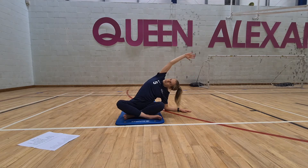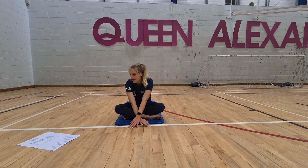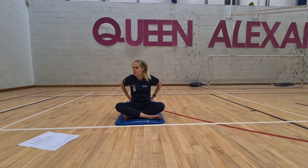Again, lifting the heart up to the ceiling. You should feel a lovely release all the way through the side body and all into the hips.